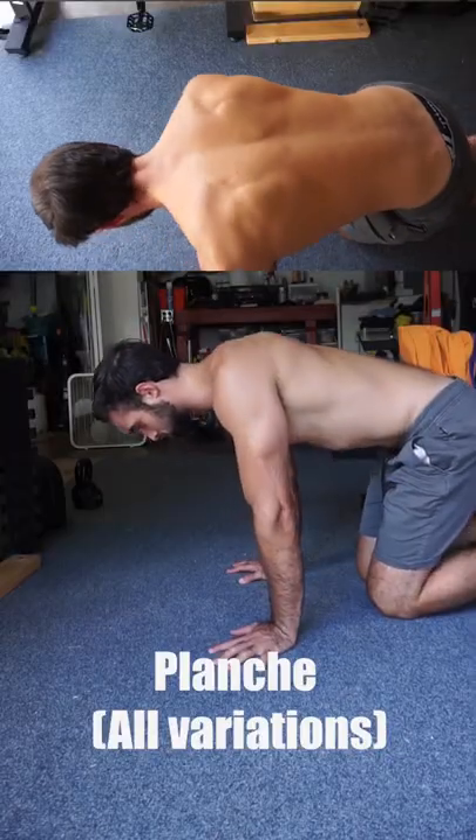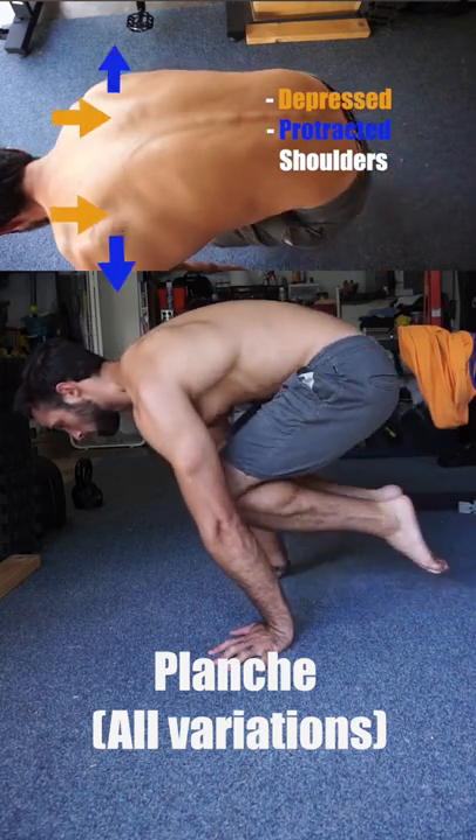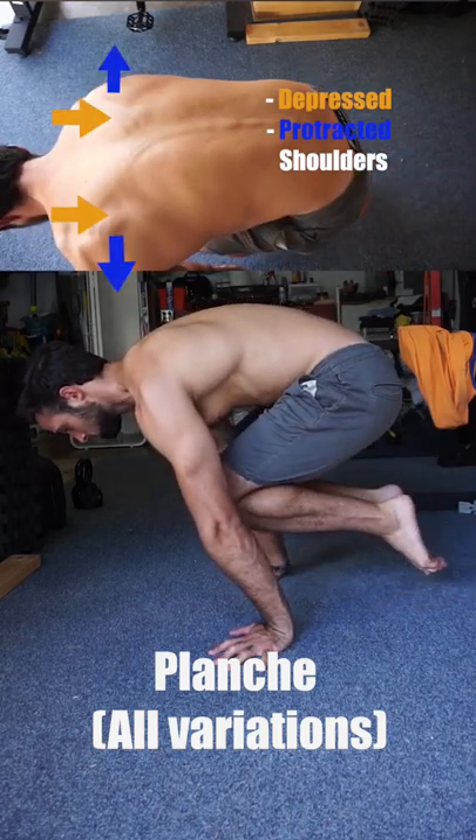And for the planche, we protract and depress our shoulders. This helps keep the position active and stable while keeping our shoulders safe and providing better leverage.